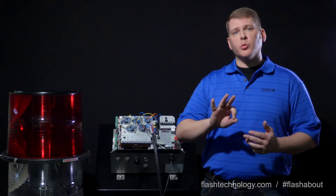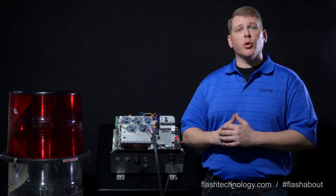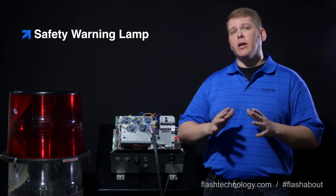One of our first steps was to identify if the high voltage warning lamp was illuminated. It's important to note that the lamp itself is not a complete indication of whether high voltage is present — it's meant to be an indicator lamp for technician safety. Always trust what your meter tells you.